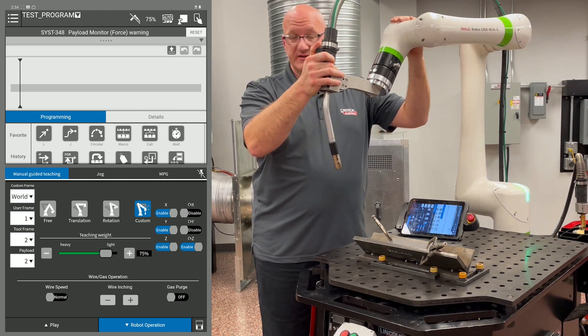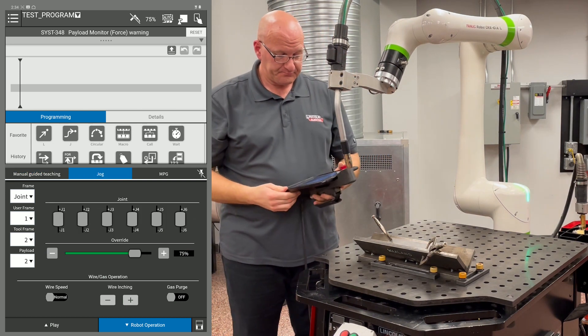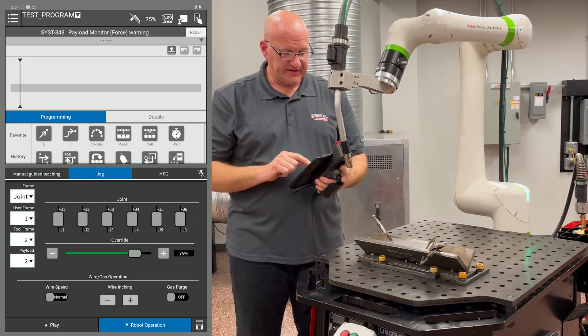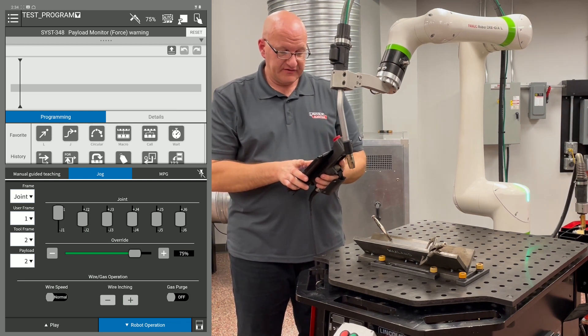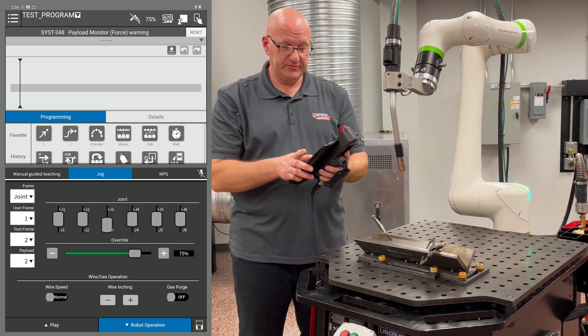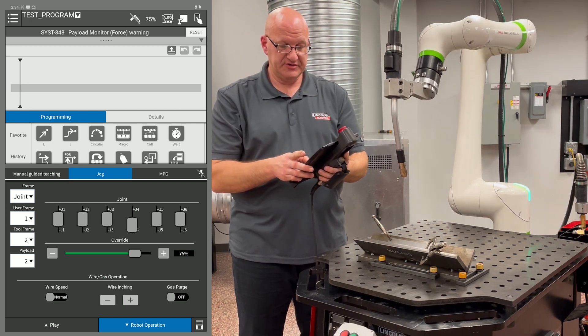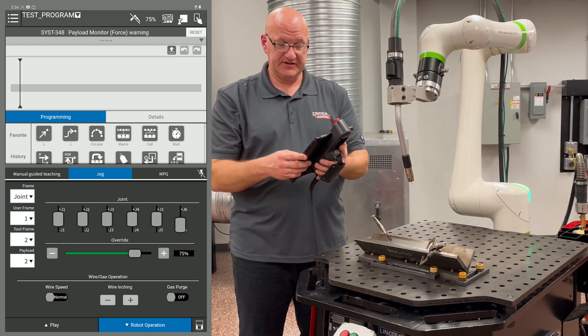The other way to move the arm is the jog tab. You'll notice on the left under frame, I'm in joint mode, so I can move each individual joint as I want — J1, J2, J3, J4, J5, and J6.